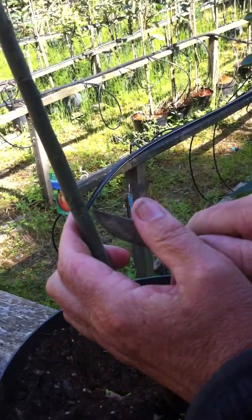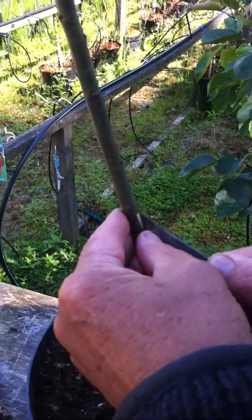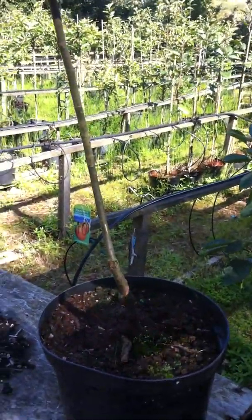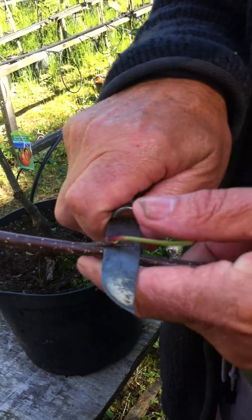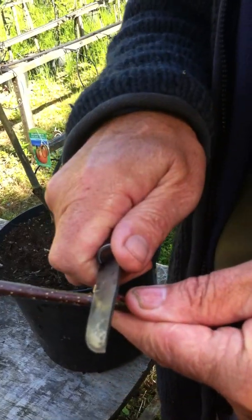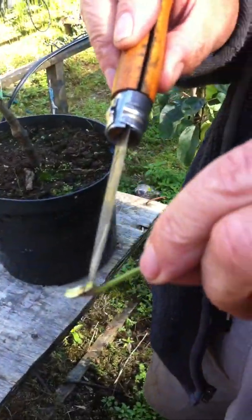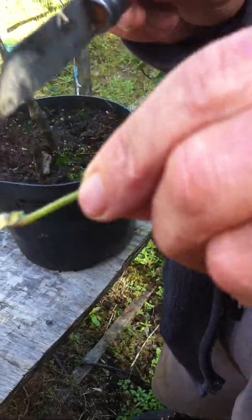With a nice sharp knife I'll cut down there — as you can see we now have a T. I'll open the flaps of the T. If the sap is flowing nicely and strongly, which it is at the moment in end of July, we can lift those flaps of the T. We will now cut from our bud stick to remove a bud. I'll cut it along — drawing the knife for more controlled cutting — then cutting it at an angle to help insertion.